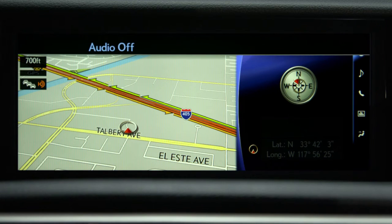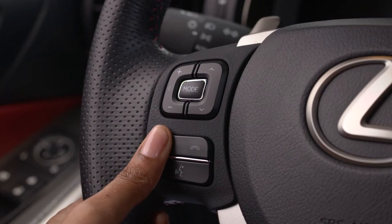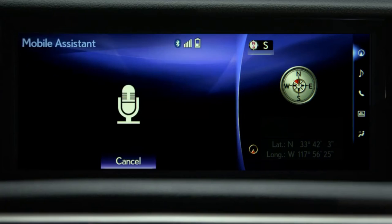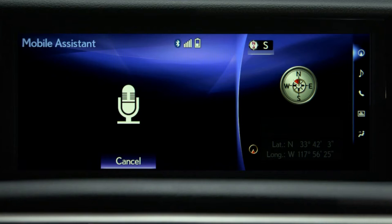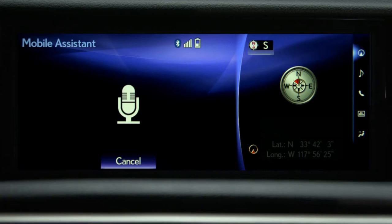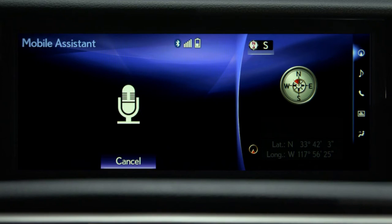Or you can send a text. Press and hold the off hook button on the steering wheel until you hear the beeps. Text John Smith. Okay, what do you want to say to John Smith? Let's have lunch tomorrow at 12 at the usual place. Your message to John Smith says: let's have lunch tomorrow at 12 at the usual place. Ready to send it? Yes. Okay, I'll send it.